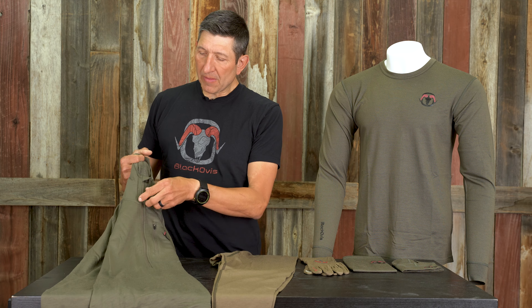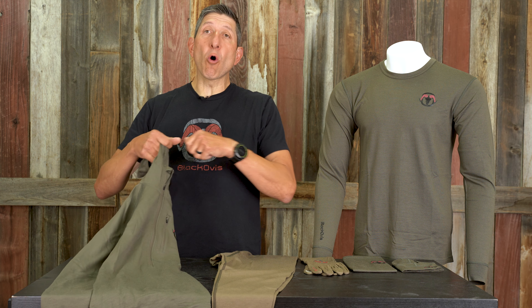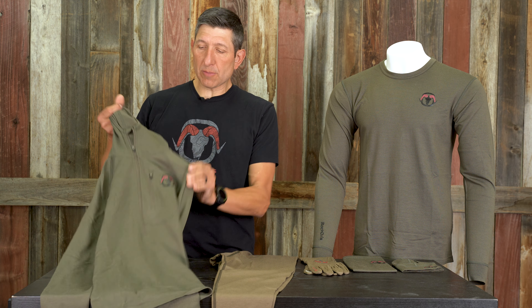The quarter zip quite frankly doesn't really do it. The half zip is ideal for a full dumping of heat when you're at high output. It's got a locked-down YKK zipper so it doesn't come open — you can't just peel it apart — and then a small chest pocket in there.